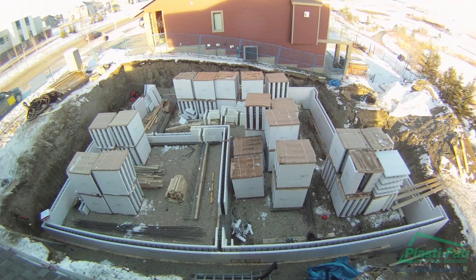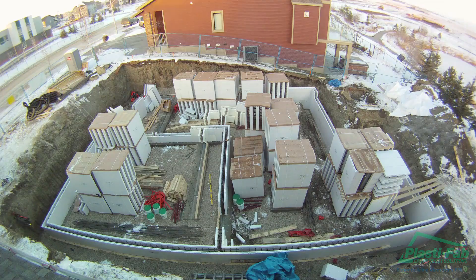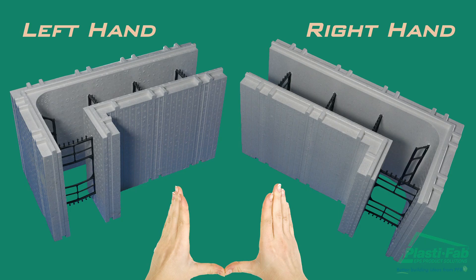Stack the blocks in the basement, leaving enough room between the footings and the stacks to work. Stack the corner blocks in pairs, one left hand and one right hand, near the corners where they will be used. Be careful — remember to inspect the blocks for damage.